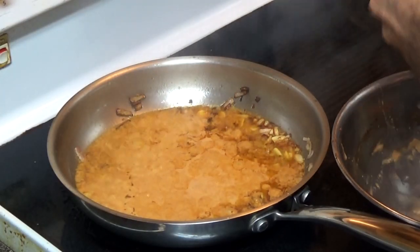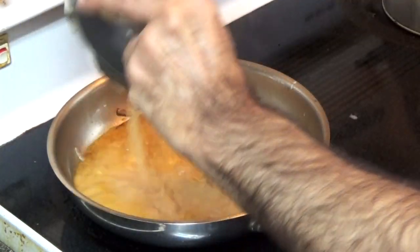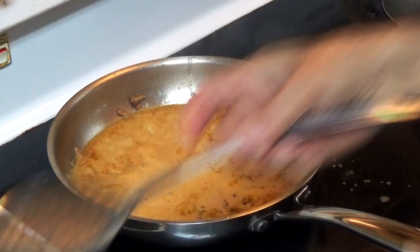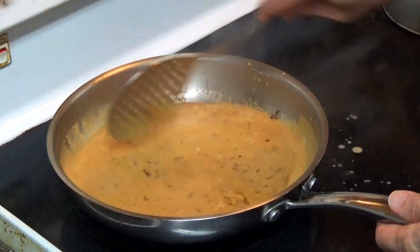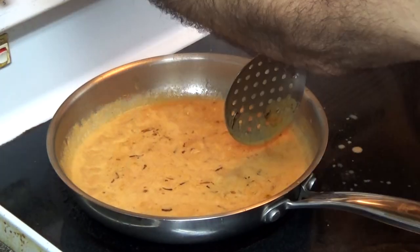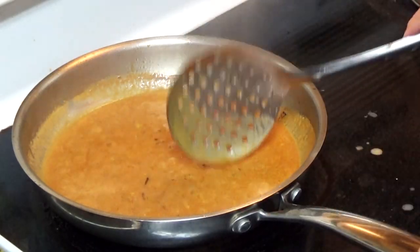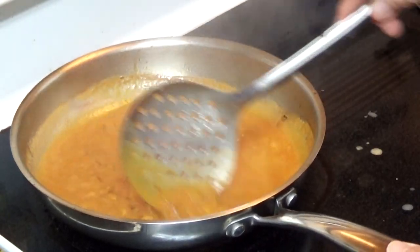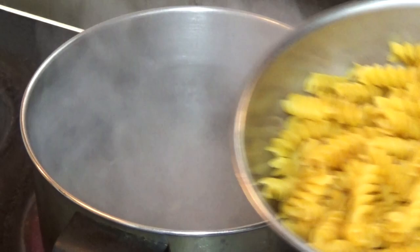And we'll put some water in it just to wash out the sauce container and blend it nicely. I'm going to reduce the heat so it will cook slowly and simmer for about three minutes. It looks pretty good. The water is now starting to boil, so I'm going to add the pasta in it.